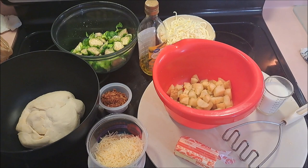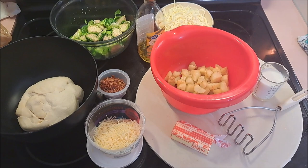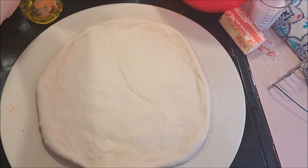For that I'm going to need pizza dough, brussel sprouts, oil, bacon, parmesan cheese, mozzarella cheese, potatoes that I've already boiled, butter, and milk. I have a pizza stone, but if you don't have a pizza stone a pizza pan is perfectly fine for this. All right, let's get going.